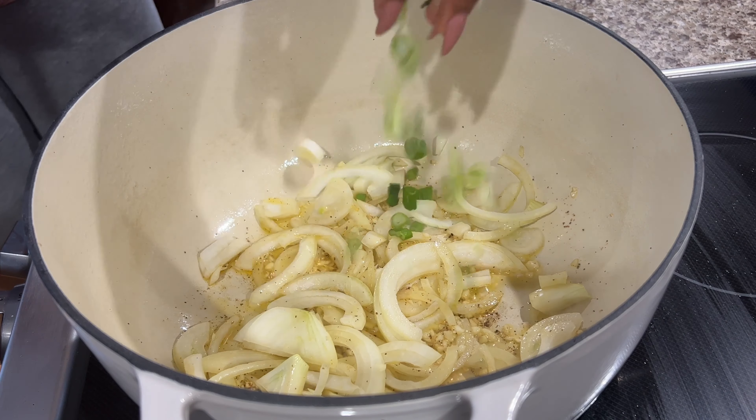Then I'm going to deglaze the pot with one cup of red wine. You can use any red wine — I'm using a Pinot. Then two teaspoons of Worcestershire sauce. Next I'm going to add in three tablespoons of tomato paste.